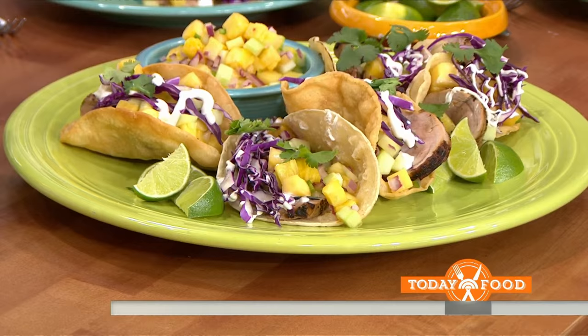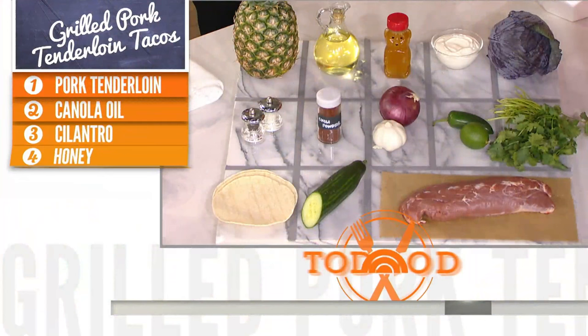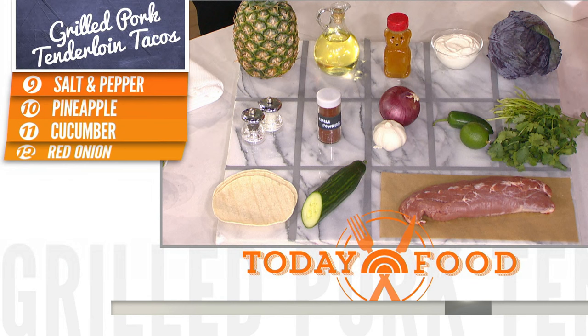She went to Mexico on the show, and these are grilled pork tenderloin tacos with pineapple, cucumber, salsa, and lime sour cream. Let's take a look at the ingredients — nothing all that complicated. It's a really easy recipe, and pork tenderloin is really lean.